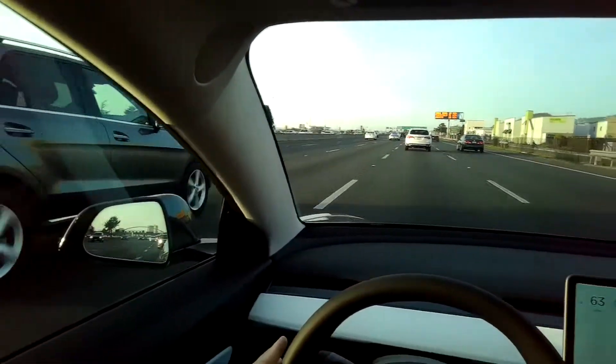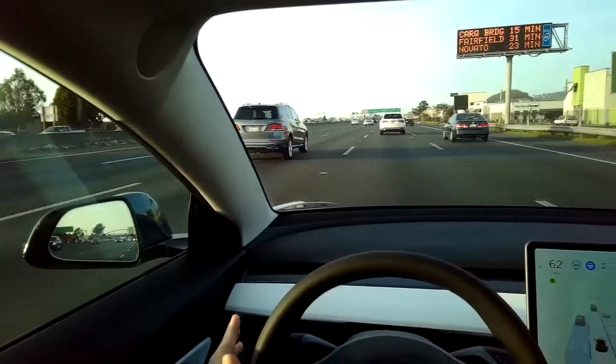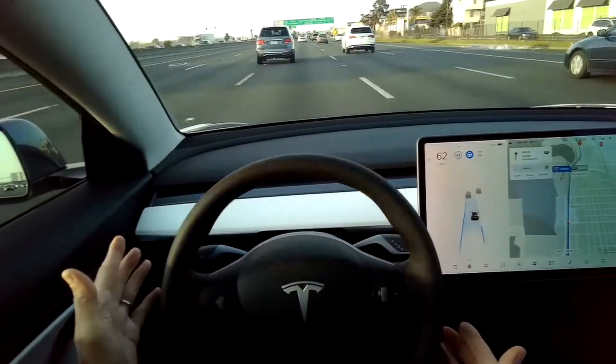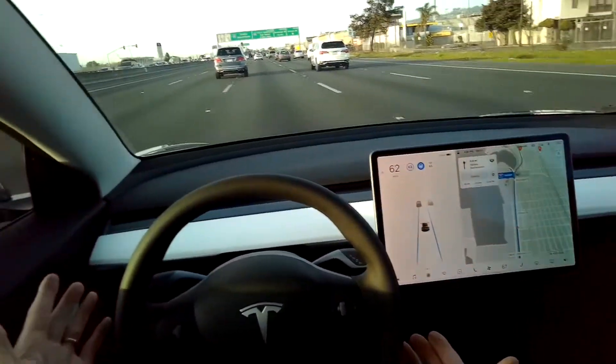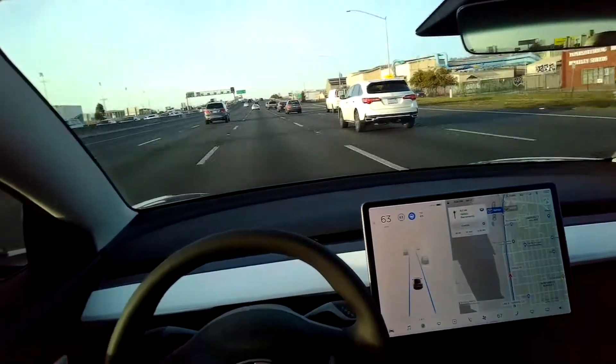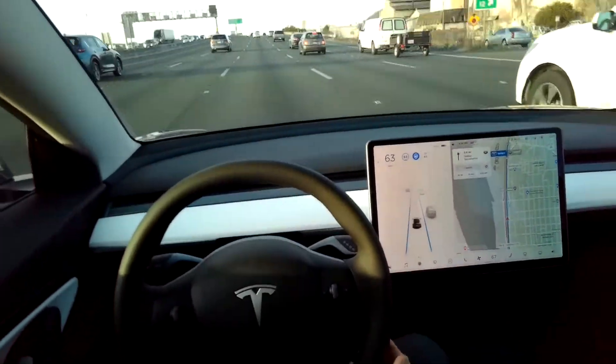If I want to change lanes, I can make sure it's clear and press the lane change. If it's a clean shot, the car will automatically bring me over into that new lane — the car is doing all of that. I just initiated a lane change, which is really impressive. It can take a lot of stress off of you, especially on a long drive or in bumper-to-bumper traffic.